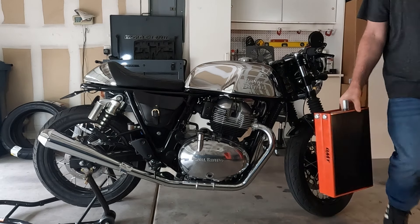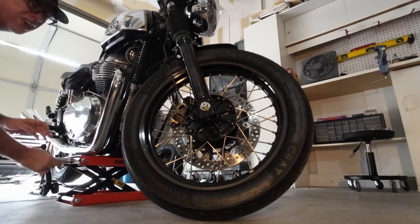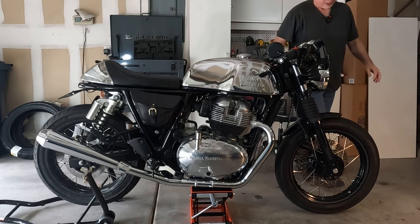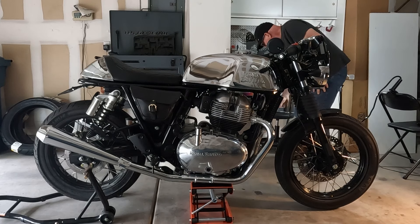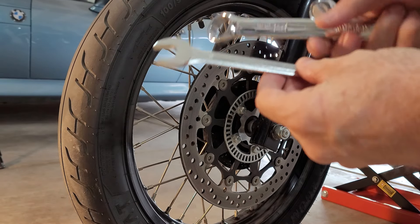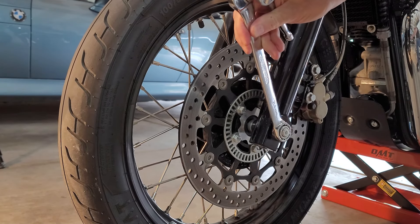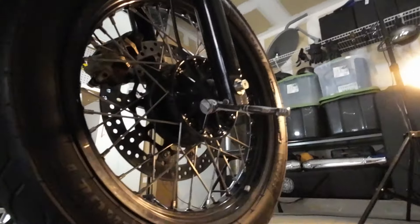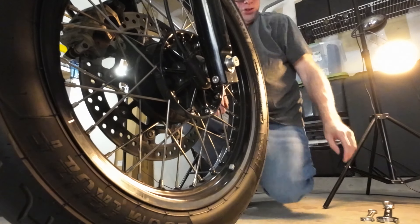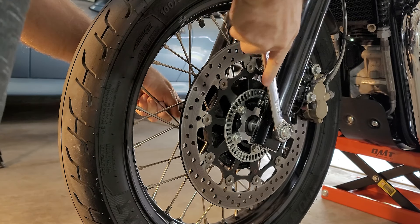To take off the front wheel, the tools needed are a five-eighths wrench for the right side, a 24 millimeter for this side, and a six millimeter Allen for the fork. You need to get in and loosen the Allen bolt, then use the wrench on each side.